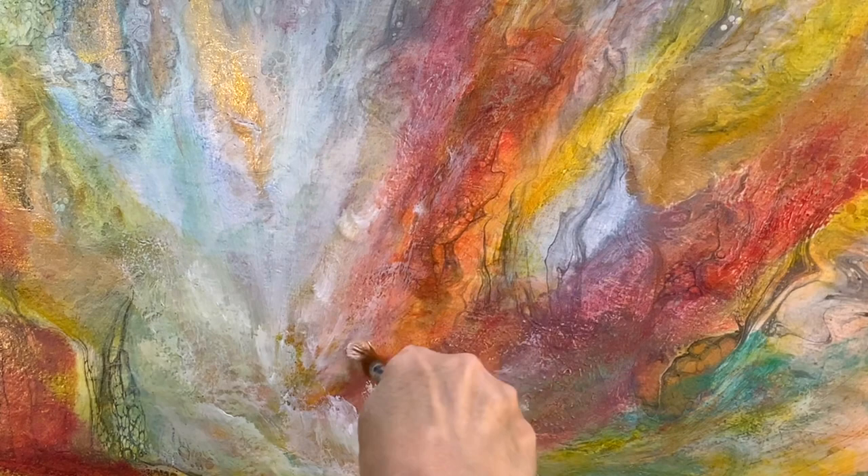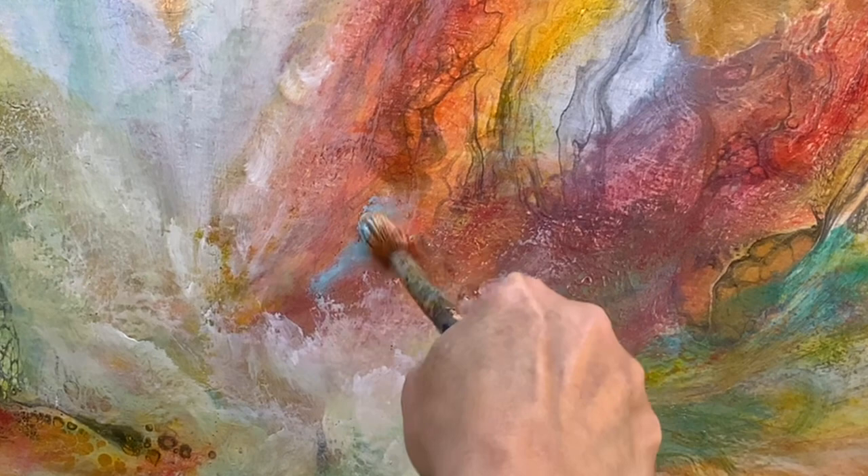I love the contrast of a blue against a red, and whenever I do have red in a painting I do try and put that contrast together.